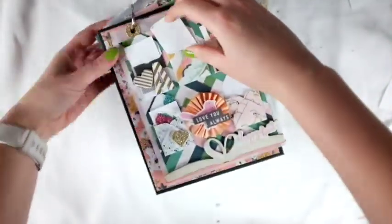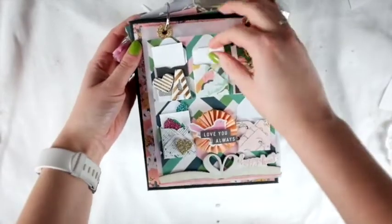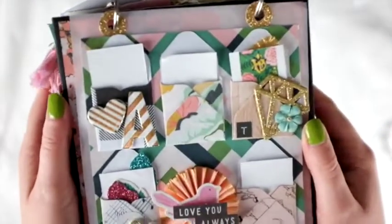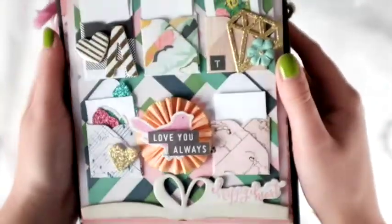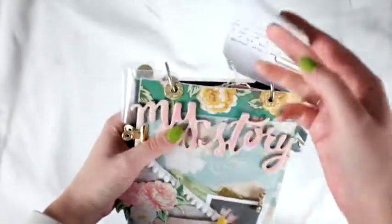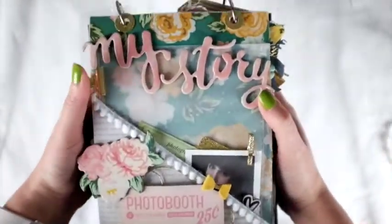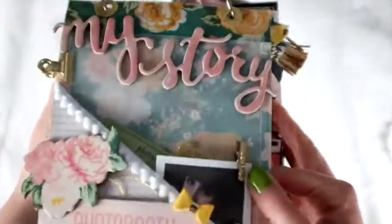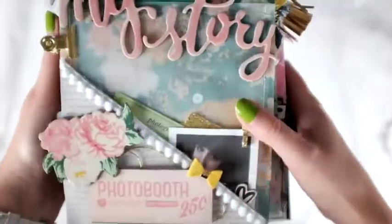If you'd like to see more, I have a few videos up for this. The first one shows what it looked like when I got it, so you can see what everyone contributed. Then I have a process video to show what I put inside this happy mail, so you'll be able to see everything that's inside and my reaction and stuff like that.